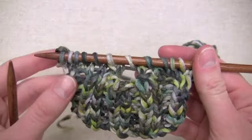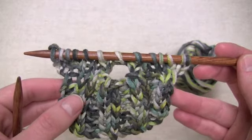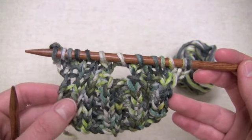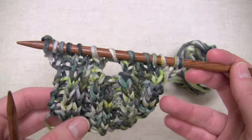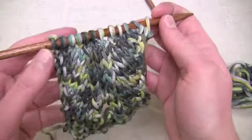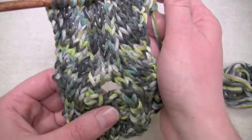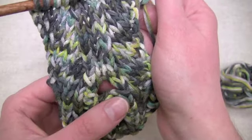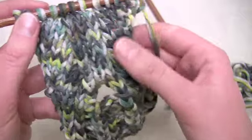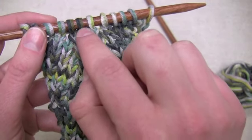I'll continue alternating — working purl stitches on the wrong side row and then repeating that row we just finished on every right side row — until my swatch is the length that I want it. This is what your fabric will look like. There will not be any open place yet because we haven't dropped that stitch, but you can still see that big yarn over and the four bound-off stitches down at the bottom, and you know that the stitch we're going to drop will be the one directly above that, created from that yarn over.